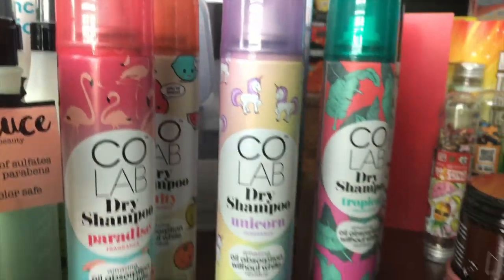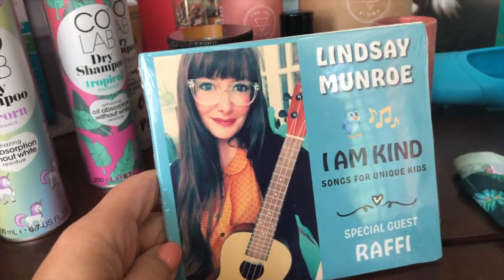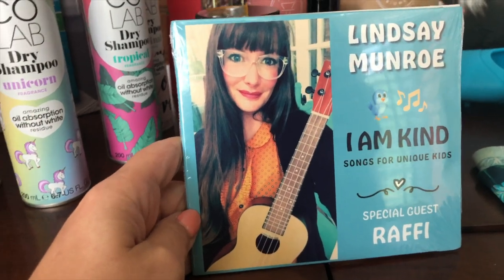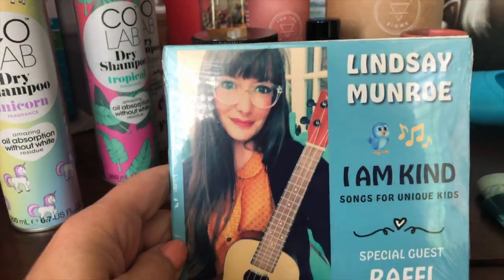Next is a CD for while you're in the car with the kids. This is a new release that just came out in April called 'I Am Kind: Songs for Unique Kids' from Lindsay Monroe. This runs about $11.